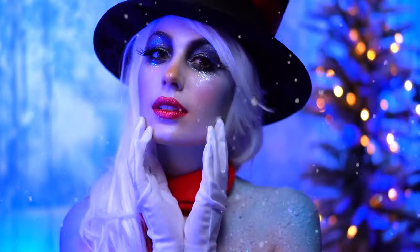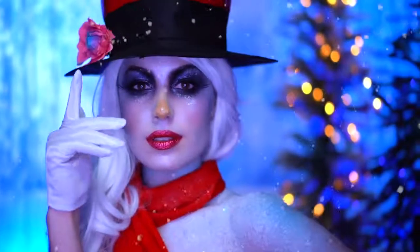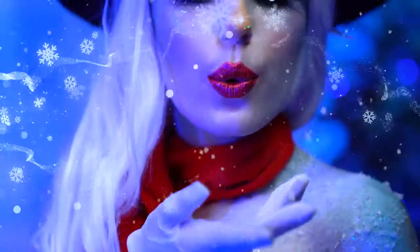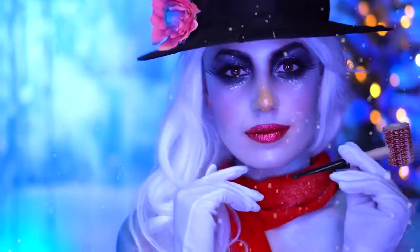This is the final Frosty the Snowman look. Thank you all so much for watching and tuning into my very merry makeup series. Be sure to like this video and subscribe for more tutorials if you enjoyed it. Happy holidays and I'll see you in my next one.